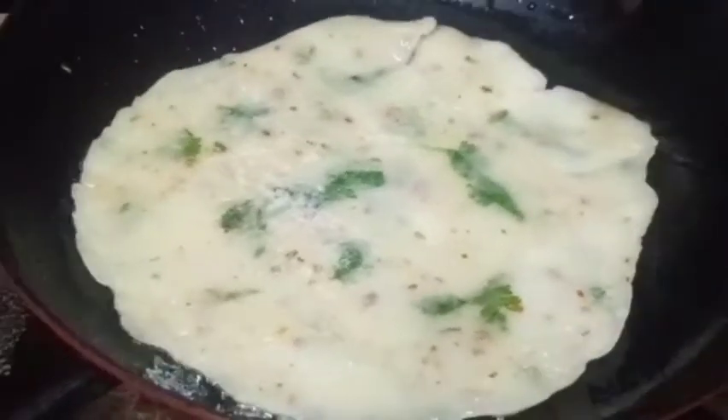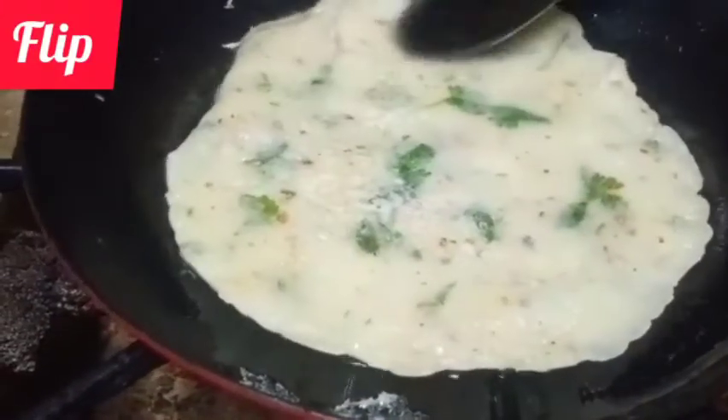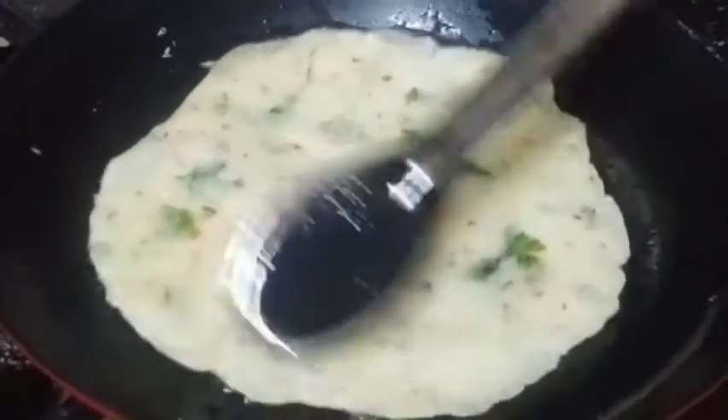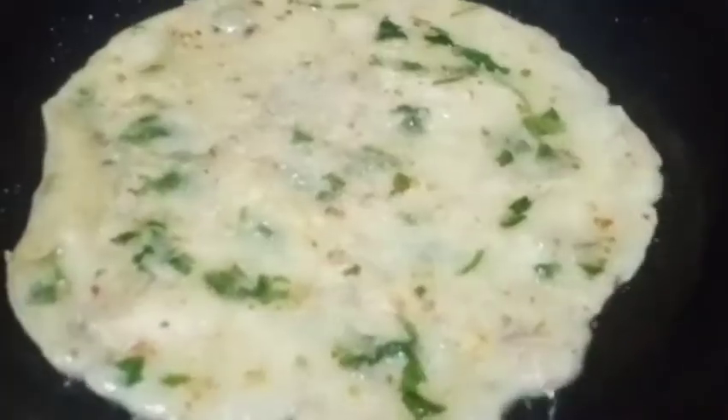We are changing the sides now. Now we will remove it from the pan.